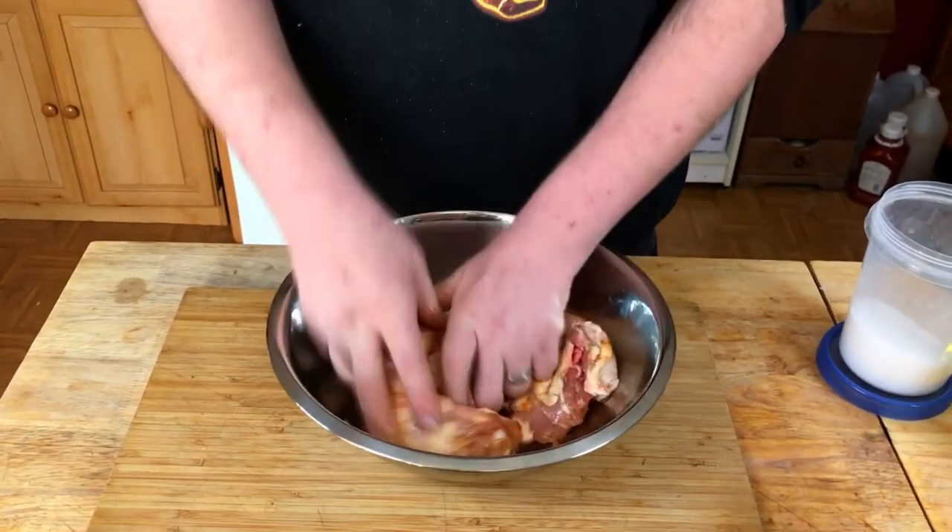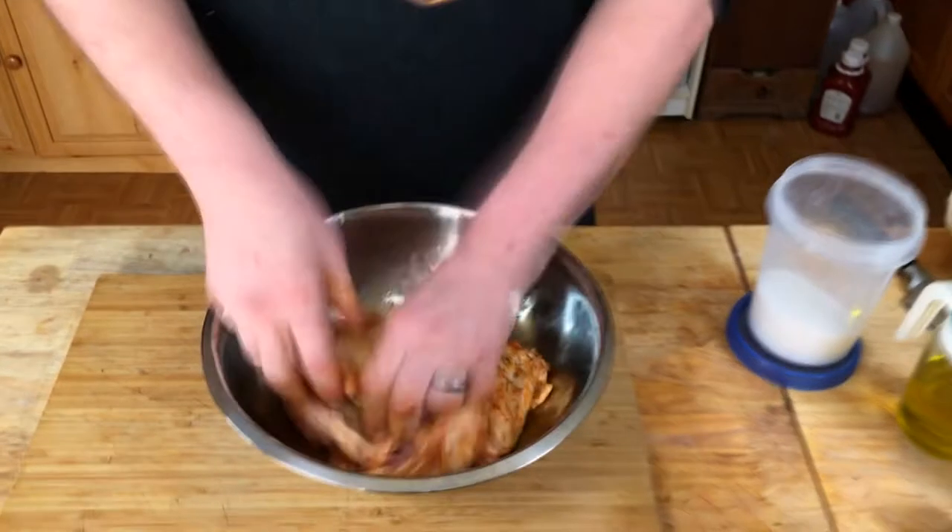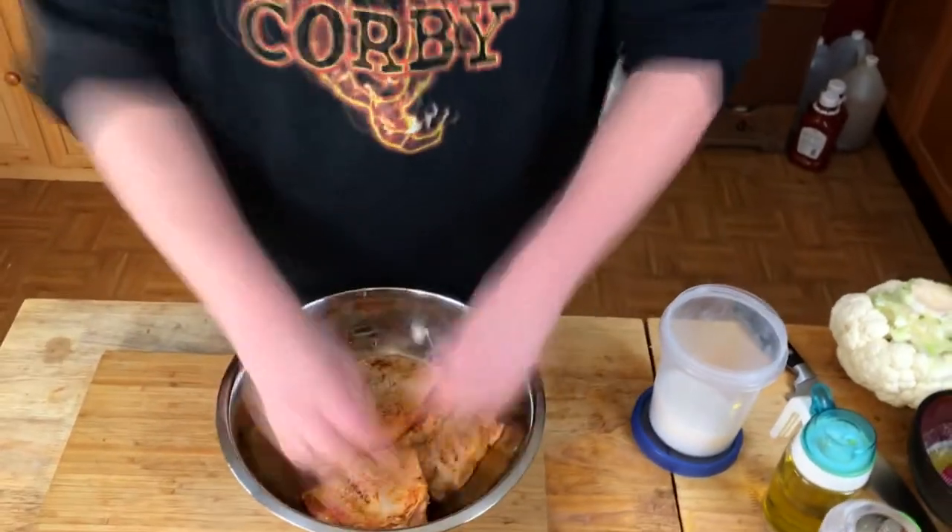Just get this going. We'll let that go in the refrigerator for about a half hour. If you have more time, that's great. We're gonna let it go for about a half hour, and then through the magic of television we'll be back.